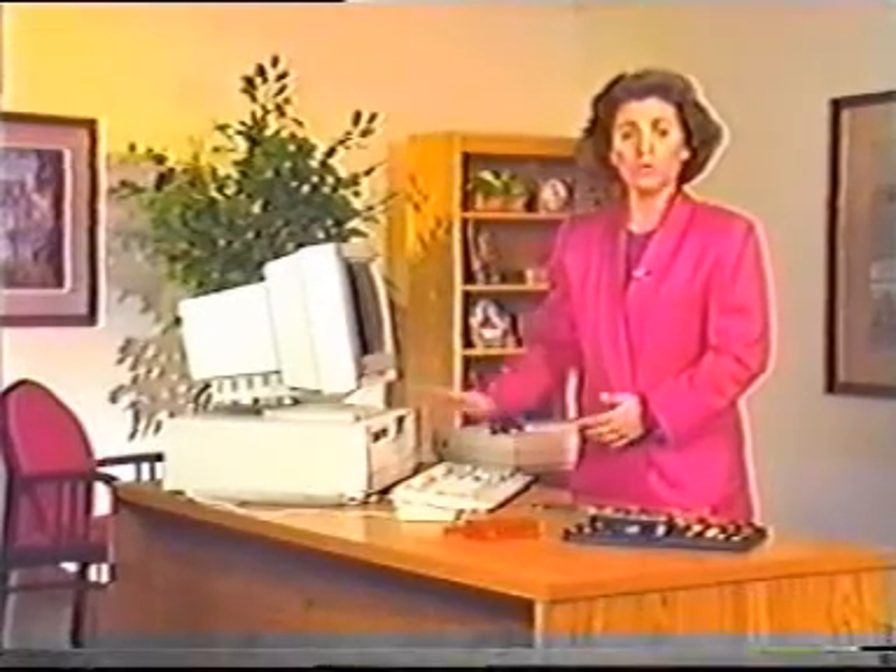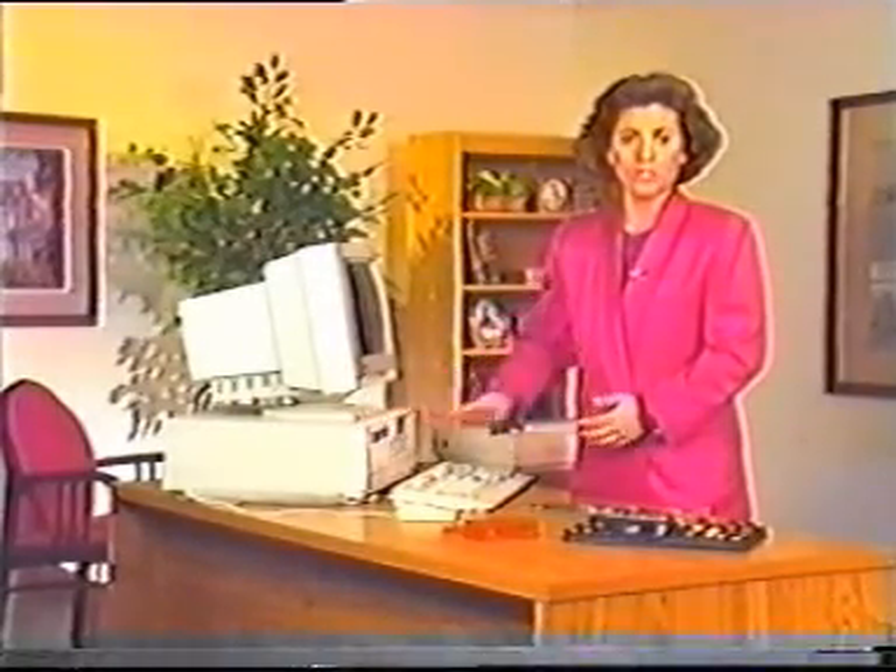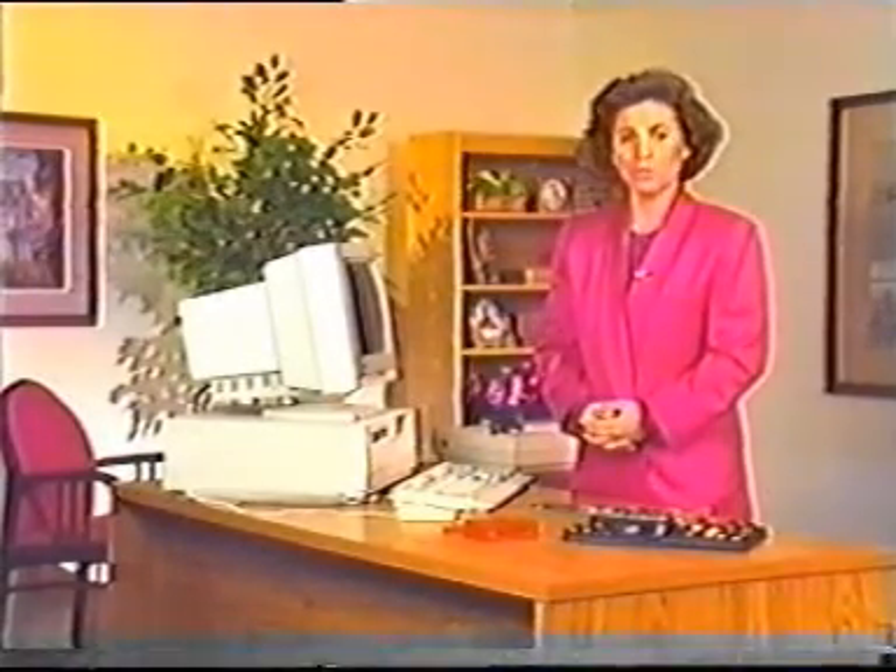The first step is to open the system unit to gain access to the motherboard. This procedure is covered in section 3 of this video, so we won't repeat it here. If you feel it's necessary, review section 3 now.